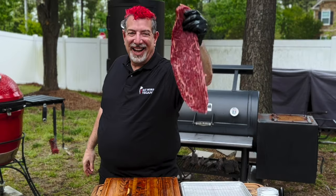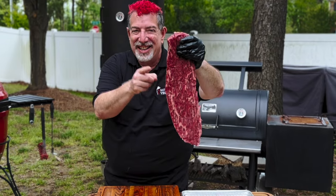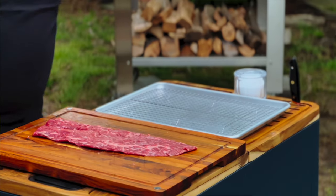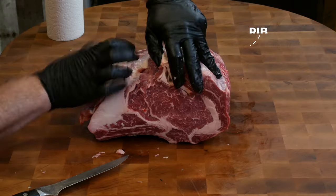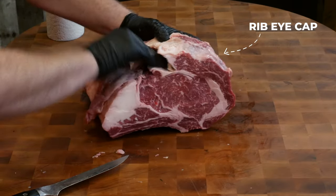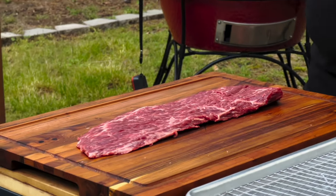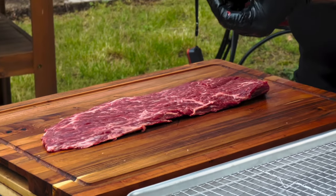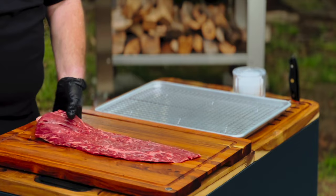You think you know steak? Unless you've tried this, you don't know steak. This is the king of steaks, and we're going to make it today. You know when you're eating a ribeye, that cap that goes around the outside is the most delicious part of the whole steak? This is a ribeye cap — it's removed from a whole prime rib as they part it out. Once in a while you can get your hands on these; you can't find them everywhere.